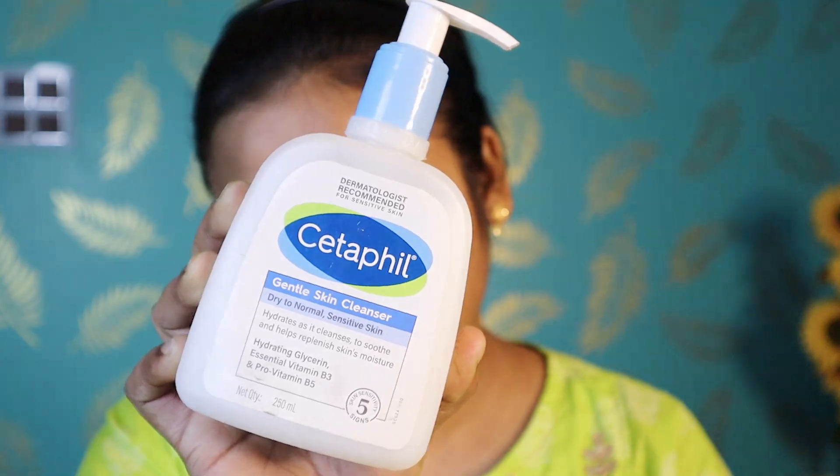First of all, I am using Cetaphil's Gentle Cleanser. This is one of the best products to clean your face. It's gentle and you can use it every day. It's very easy to use. Apply a generous amount on your face and in circular motion, you can wash it off in 2-3 minutes.